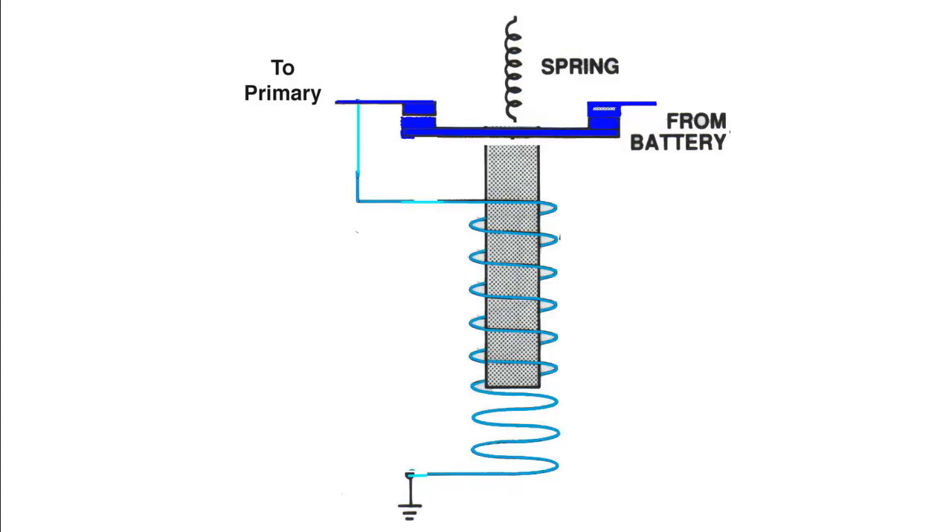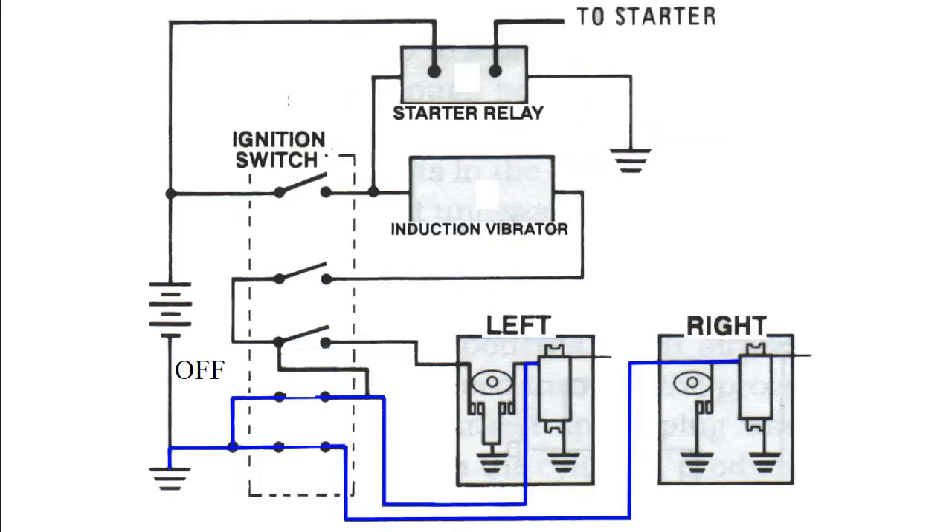Since we're using one of the magnetos for the starting, we use typically the left magneto on this one. Here's what the circuit looks like — I used a different one than your book. Your book provides a circuit that is probably more accurate but kind of confusing to look at. We have an ignition switch housed within a dashed rectangle. When you're turning the key, you're actually opening or closing a set of five switches if you have this type of system. Two of the switches are connected to our P leads to turn the magnetos off, so in the off position we have grounded both the left and the right magneto.